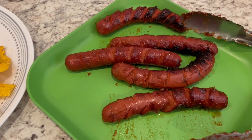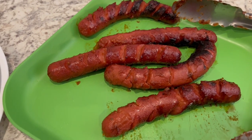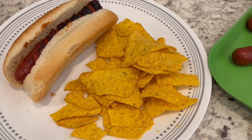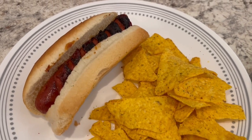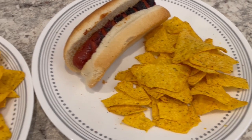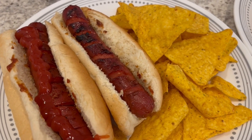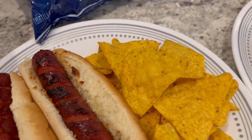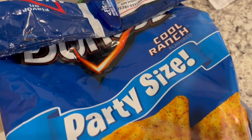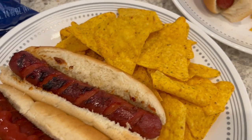The marinated hot dogs just came off the grill, and they are really good. They have a nice little sticky, kind of sweet sauce on them. Here is my plate — I'm just eating it plain to enjoy the flavor. I've got some Cool Ranch Doritos. Howard has the same thing, except he put ketchup on one of the hot dogs. So this is what we are having for dinner tonight.